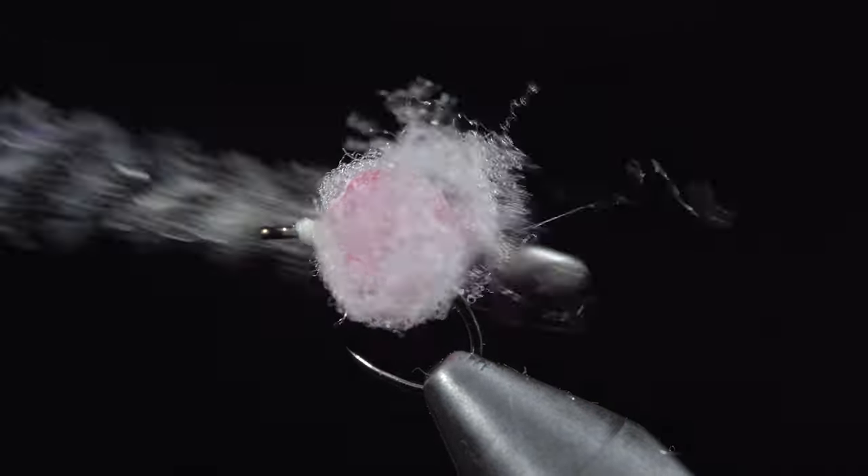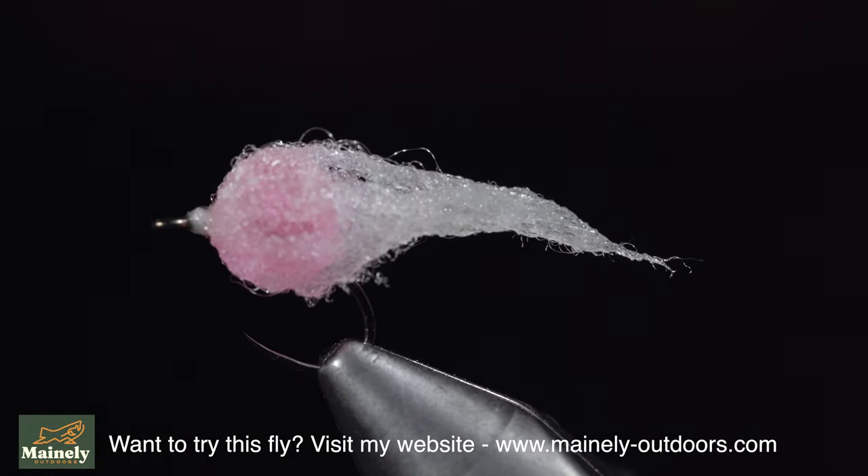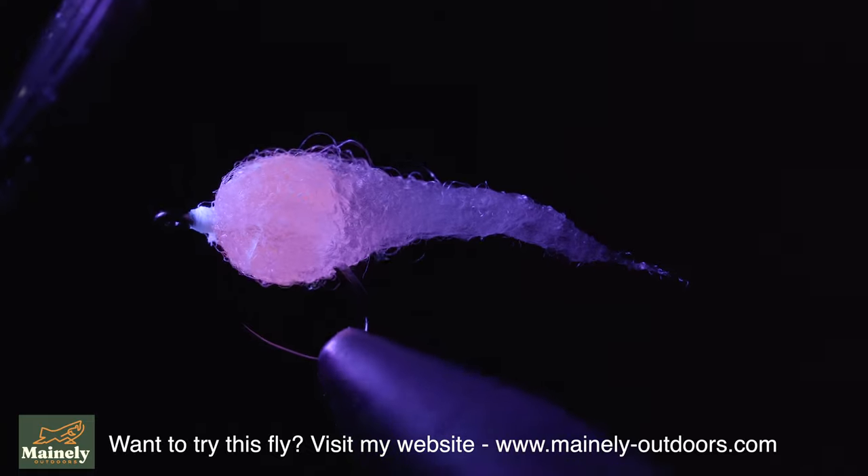While many believe that the lack of natural materials should deem this pattern banned, eggs are a natural forage and highly successful at catching fish. Let me know your thoughts on the matter in the comments below.